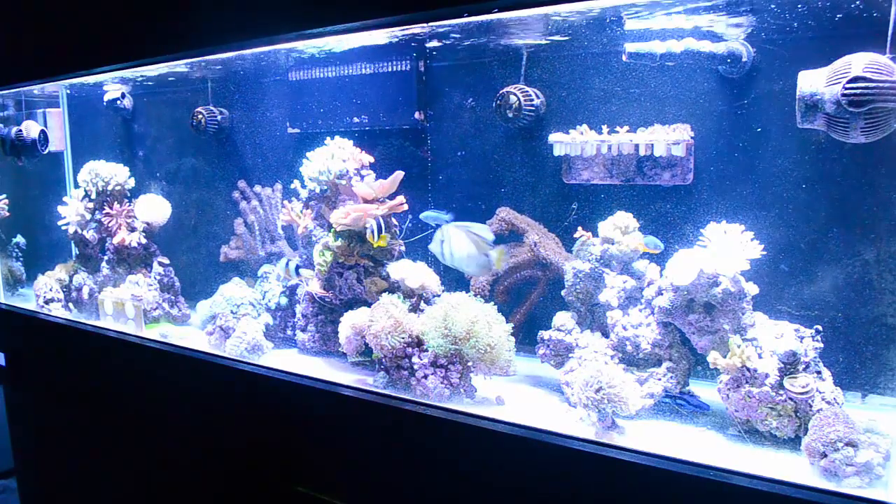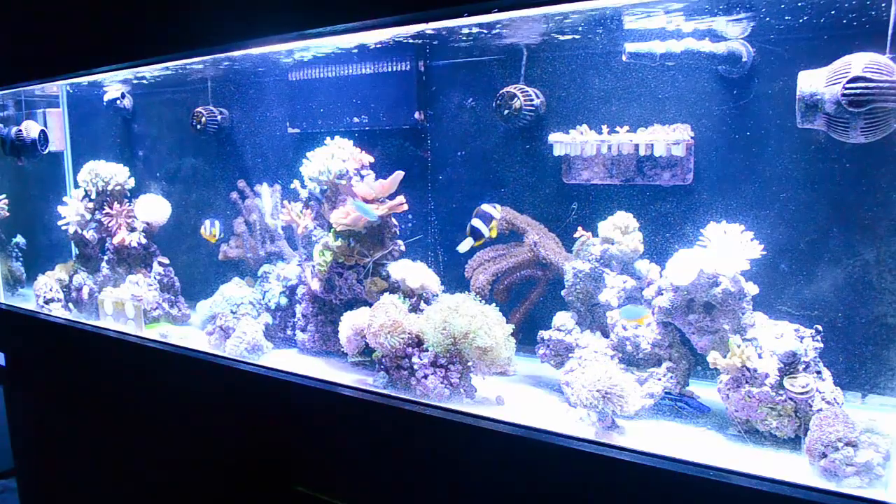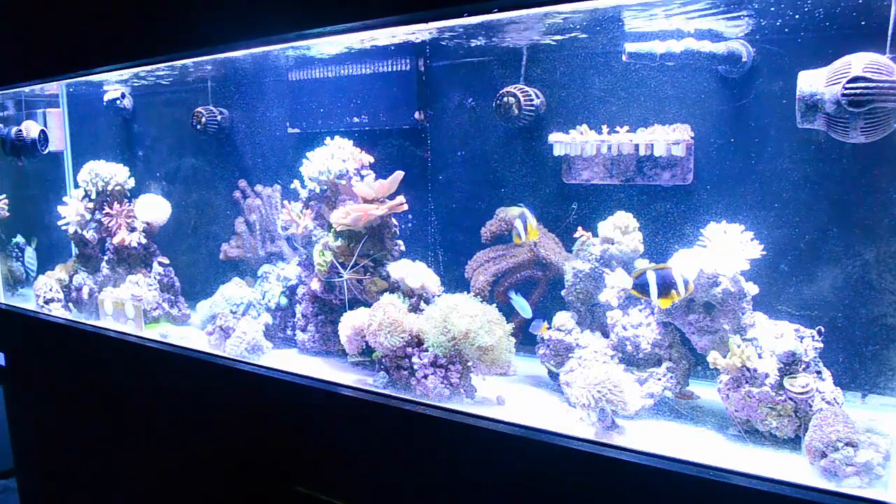I was going to put some acros there anyway, so I'm going to end up cleaning that off and get rid of those dead colonies. I already took off some pieces that were still alive and fragged them, so we're going to still have the purple Monte Cap around. I have some other pieces in the back.